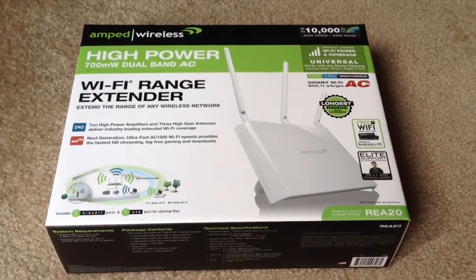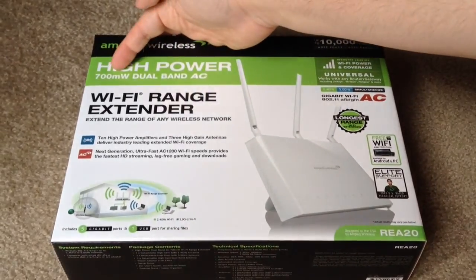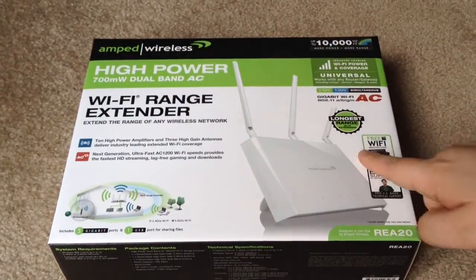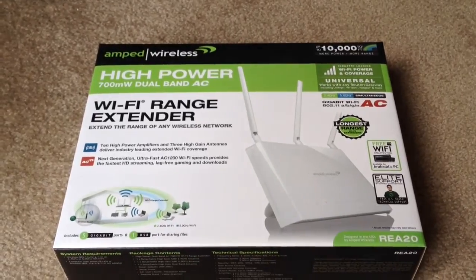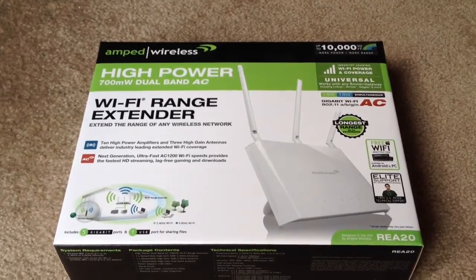Hey everybody, this is Chris Rochelot, 24K on Twitter. Today we're unboxing the Amped Wireless High Power 700mW Dual Band AC Wi-Fi Range Extender with 3 antennas. A couple weeks ago we unboxed the Single Antenna Dual Band Wireless Amped Wireless Repeater, so this is the higher end version.